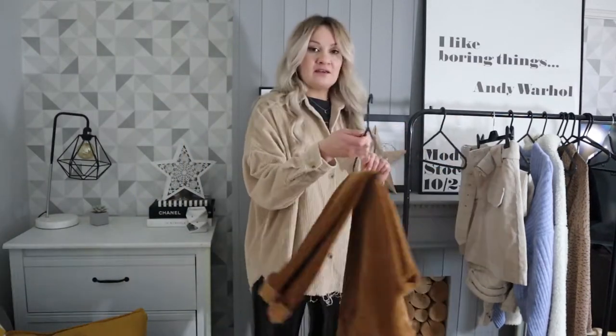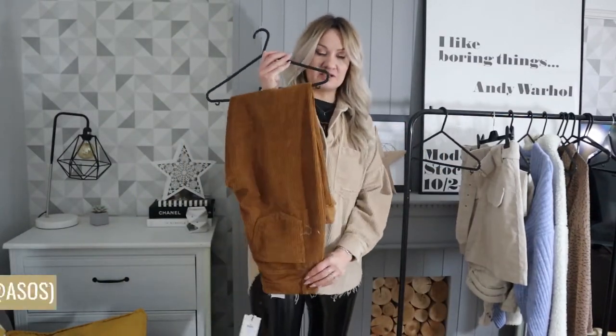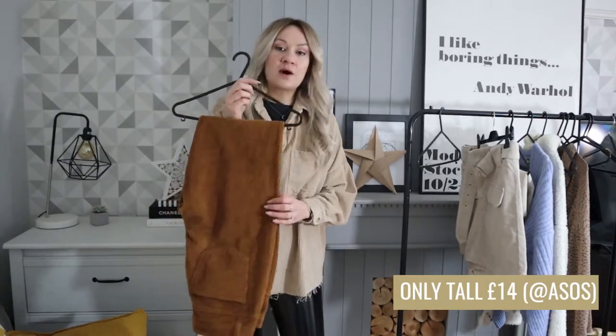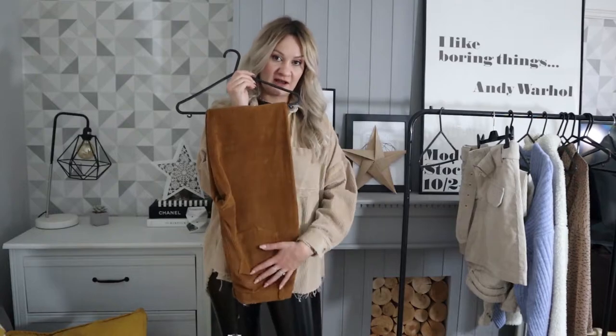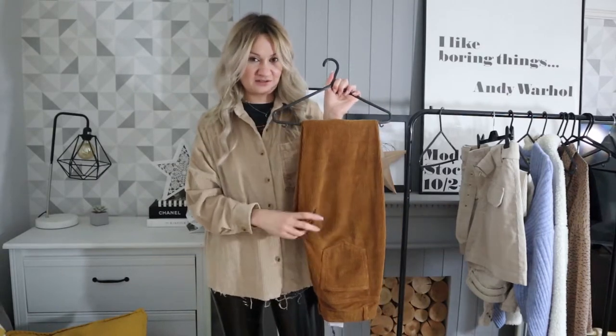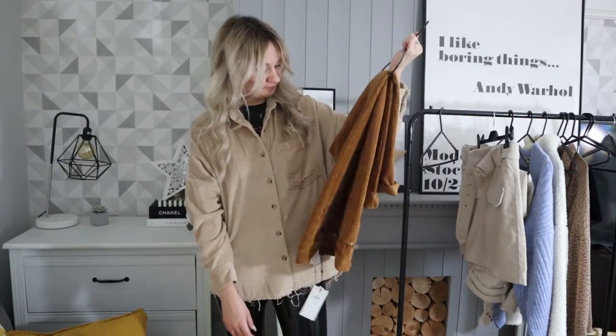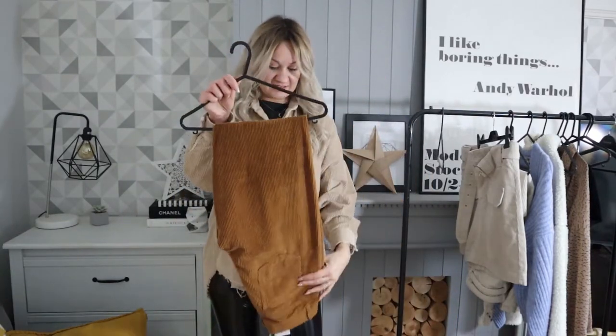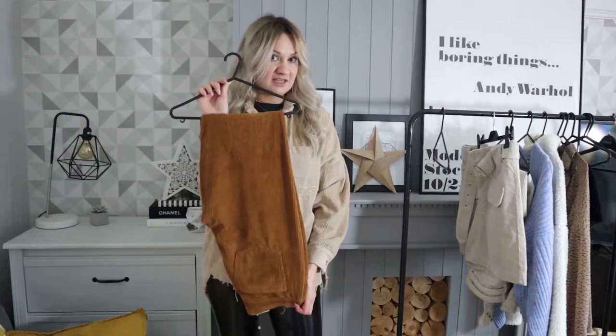The next piece is these corduroy trousers from Only. I guess they're maybe an acquired taste in terms of colour — this kind of rich tan, rust colour. But these were a super bargain: £14 in the ASOS sale. You can't really go wrong with that. They're a relaxed kind of peg trouser, so I'm going to try these on now.